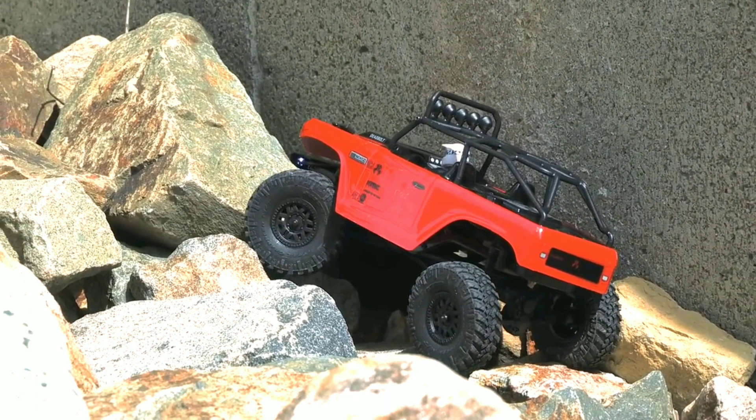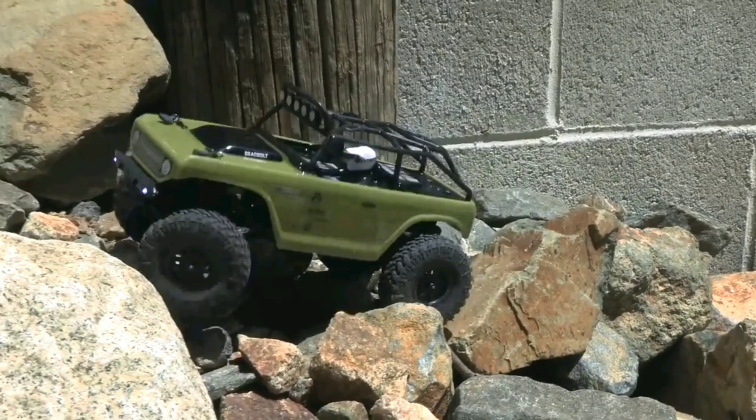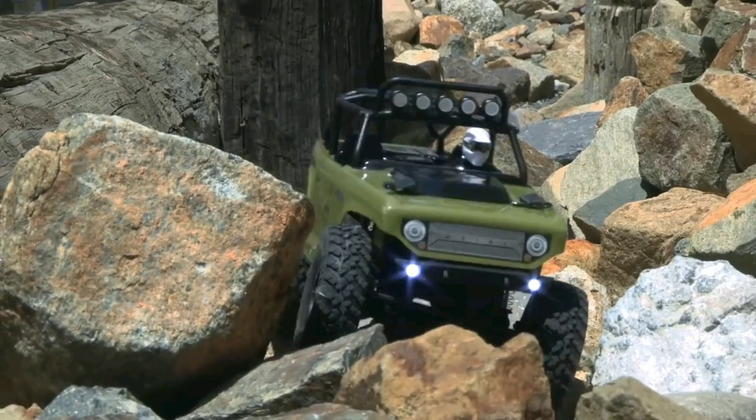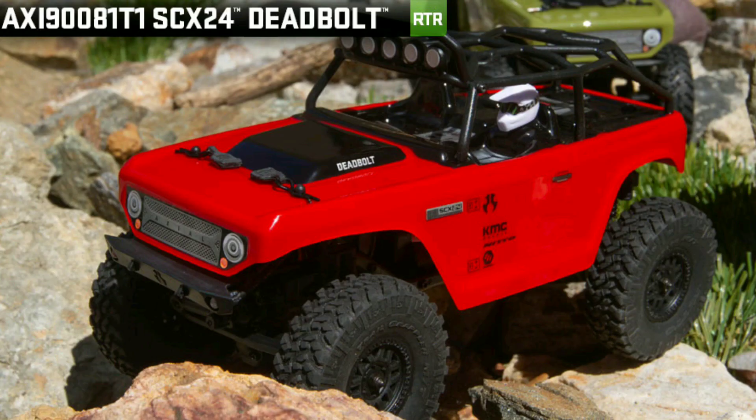From what I've seen, there's a YouTube video up and it looks like it's actually running pretty good. I'm not really into crawling, but I may get one of these. For those of you who don't know how small it is, there's a quick size comparison right there. They've got a good YouTube video showing this truck crawling through some pretty rough terrain, and as you can see, it does have working LED lights as well.